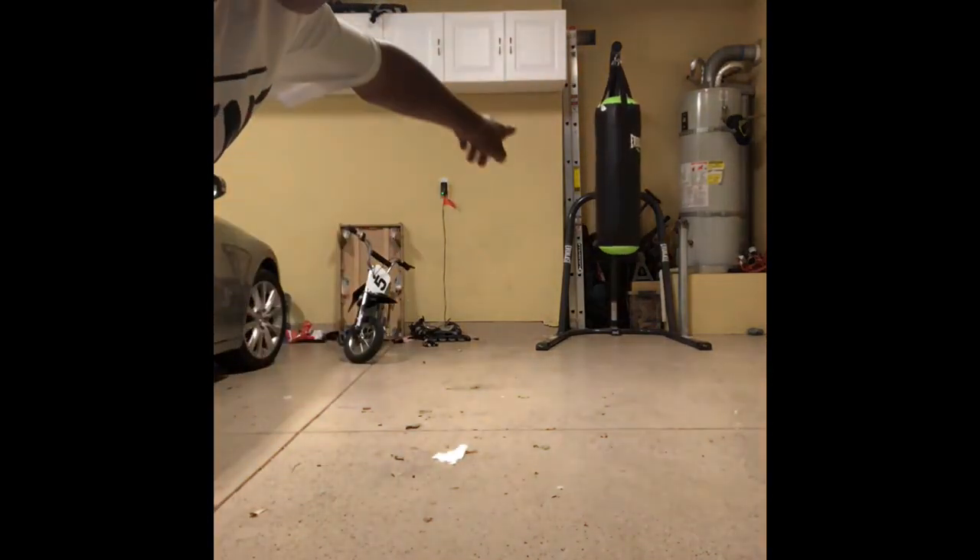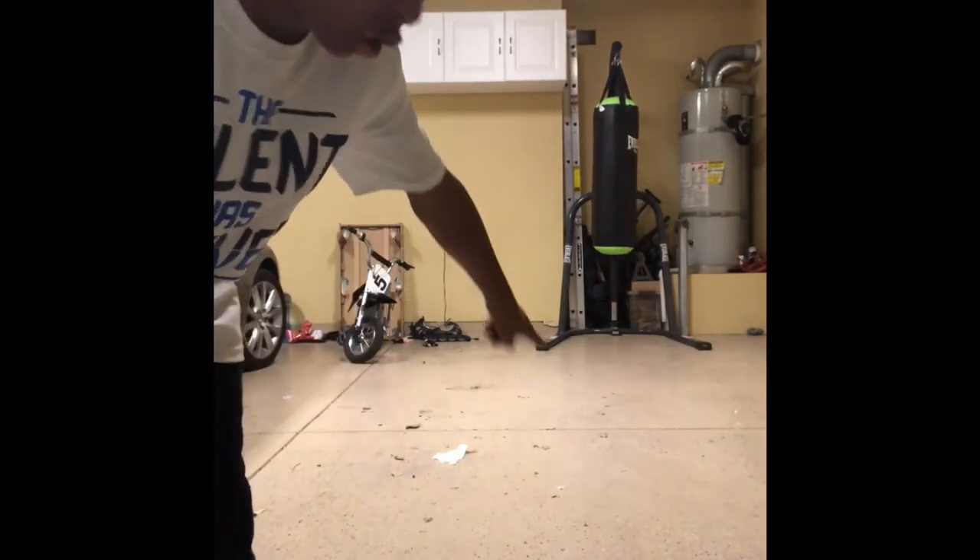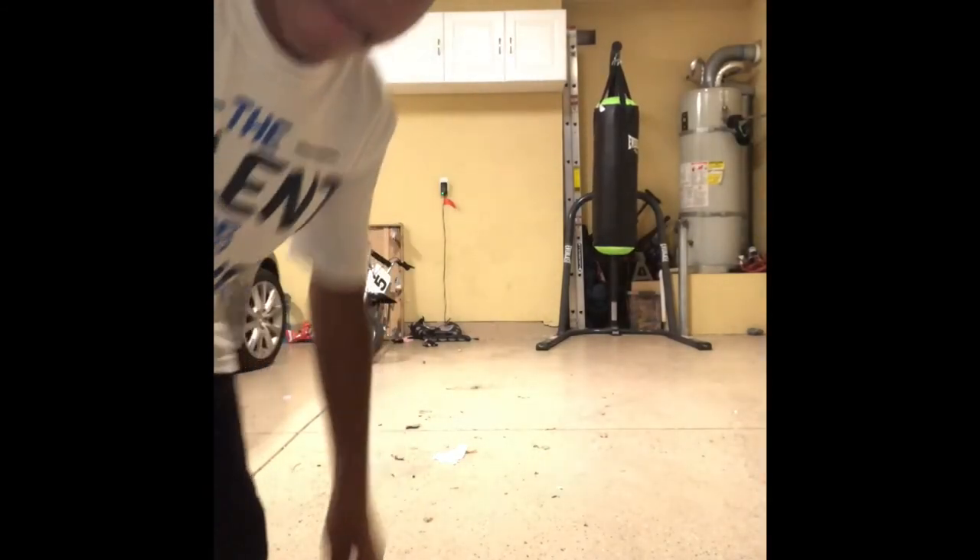Hey folks, you want to see something cool? I am going to go punch that punching bag over there without touching the ground. Magic!